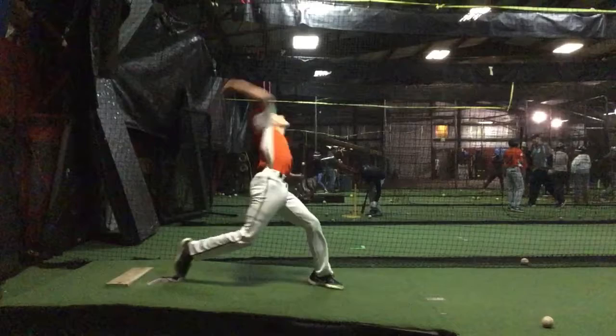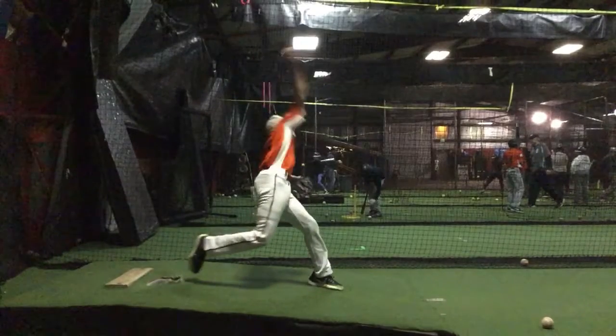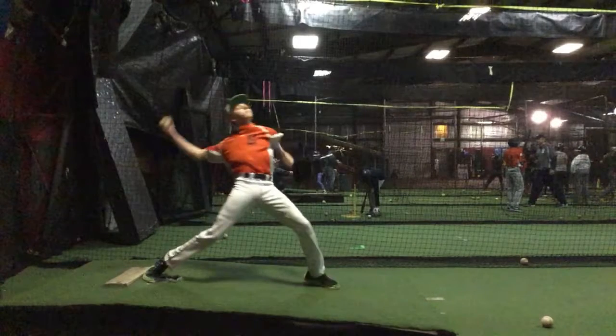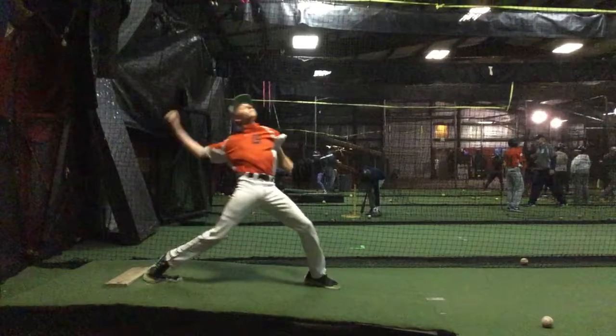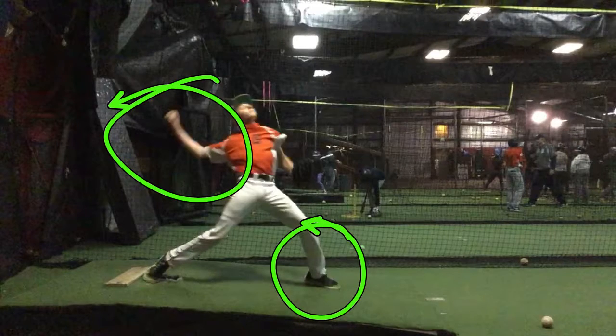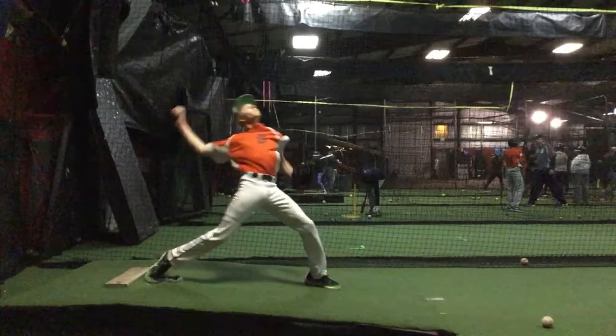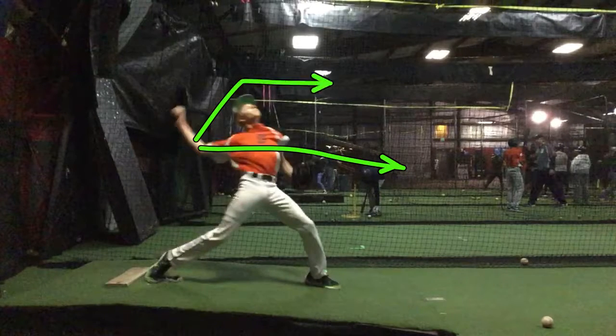Your front angle doesn't really show a whole lot. This is the side that you really need to be concentrating on — focusing on what's going on back here with that foot strike. And obviously, moving the elbow forward, not up and out.